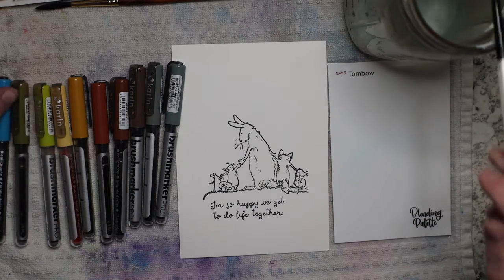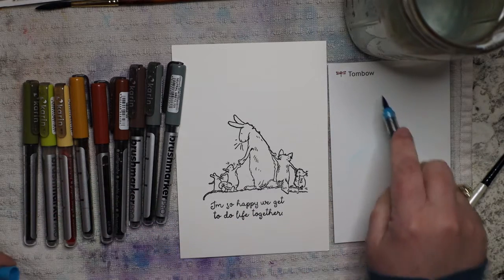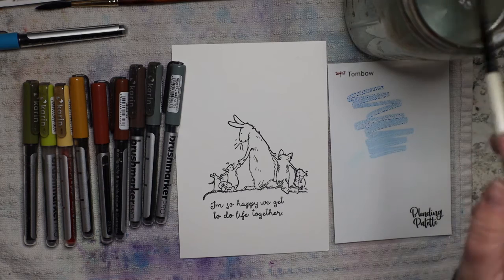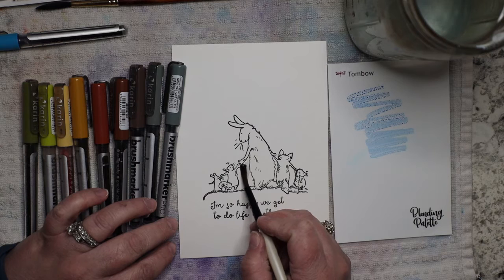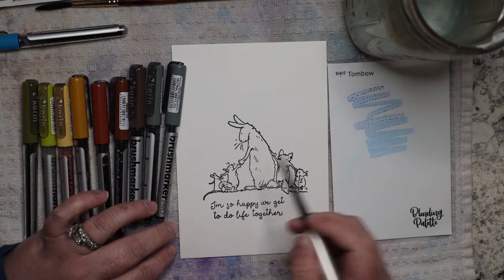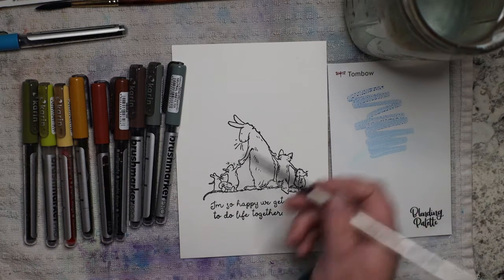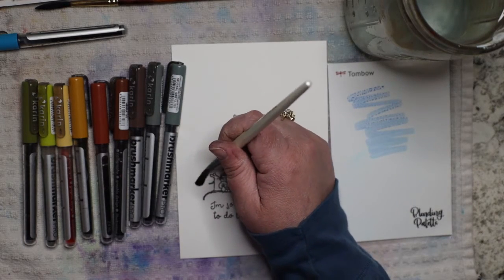I always like to start with the sky first. I'm going to use cyan — any cool blue, any of your blues that you love for the sky — is going to work. I like to start with the sky first because that kind of makes everything else work. I'm going to negative paint first. If you're not used to negative painting, we're not painting the image — we're painting everything but what you see. That's called negative painting.